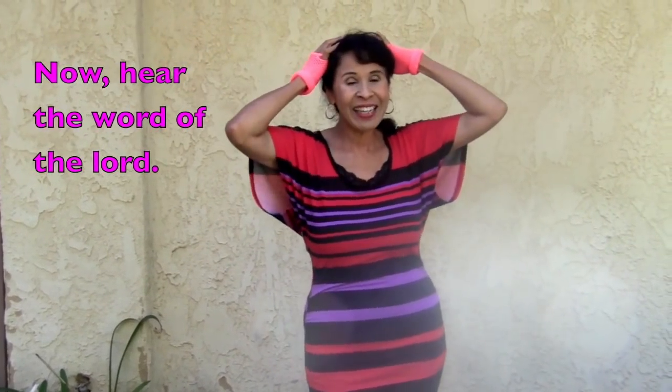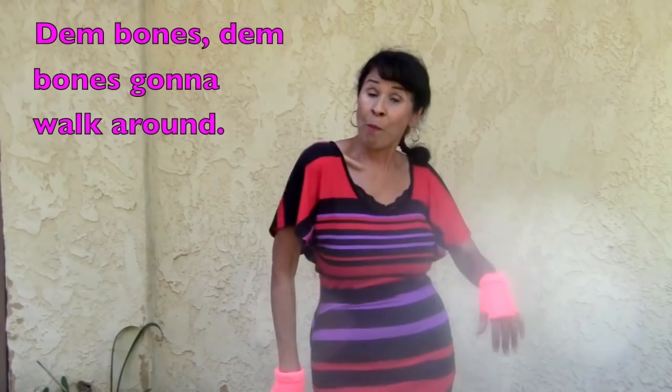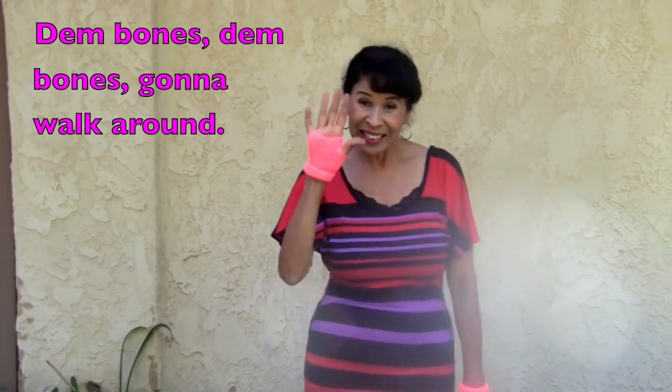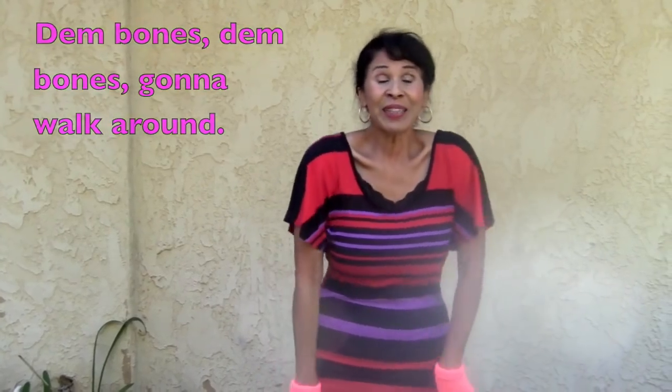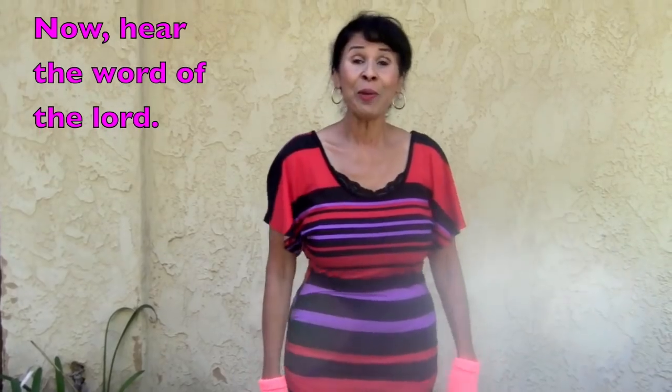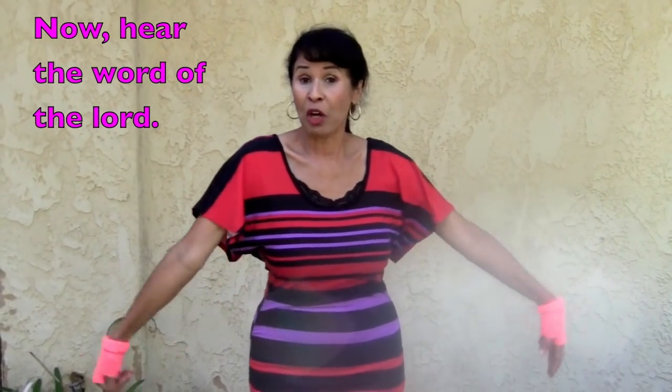Now hear the word of the Lord. Them bones, them bones gonna walk around. Them bones, them bones gonna walk around. Them bones, them bones gonna walk around. Now hear the word of the Lord.